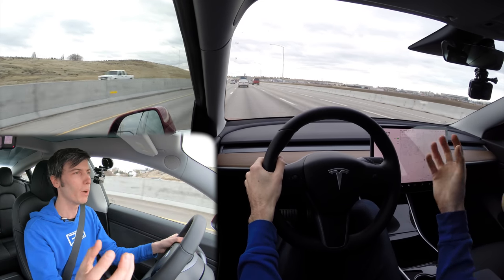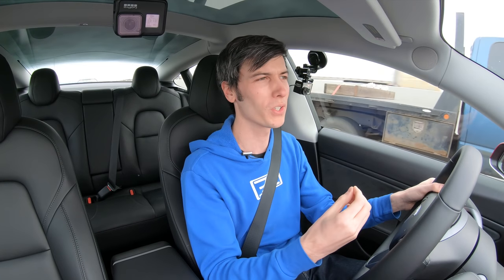So that's the part where I think, is Tesla charging a fair price? Sure. Is it worth it to me personally? No, and that's why I didn't buy it.